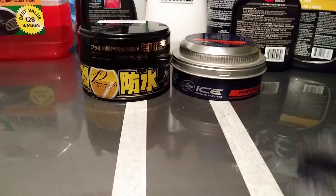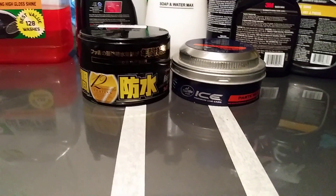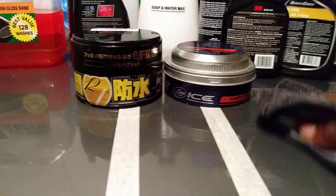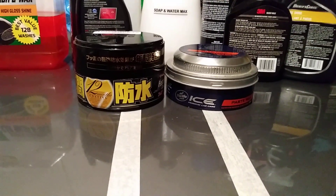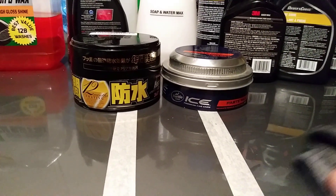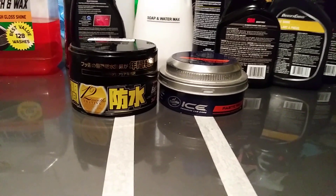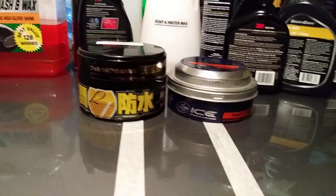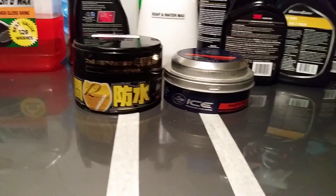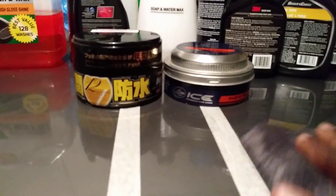I already got off the Turtle Wax Ice — I let both products cure up on the panel for like 15 minutes. Now what I'm doing is getting it back off the panel, trying to save time for you guys. I took off the Turtle Wax Ice first and I'm going to buff off the Fusso Coat on camera for you guys.